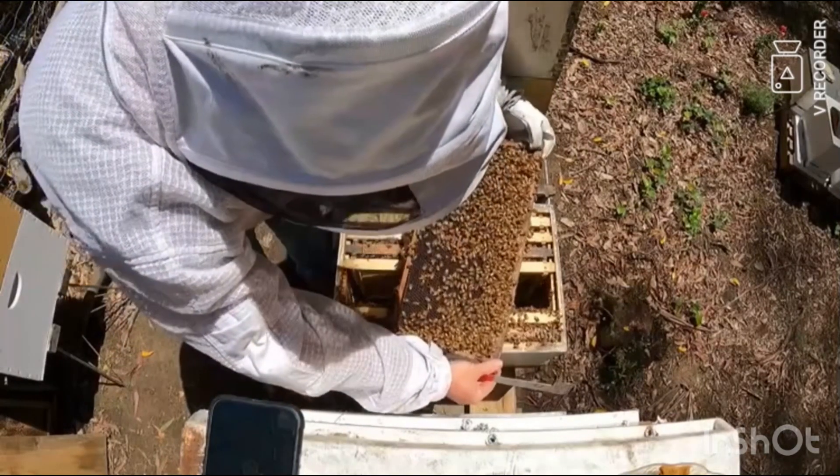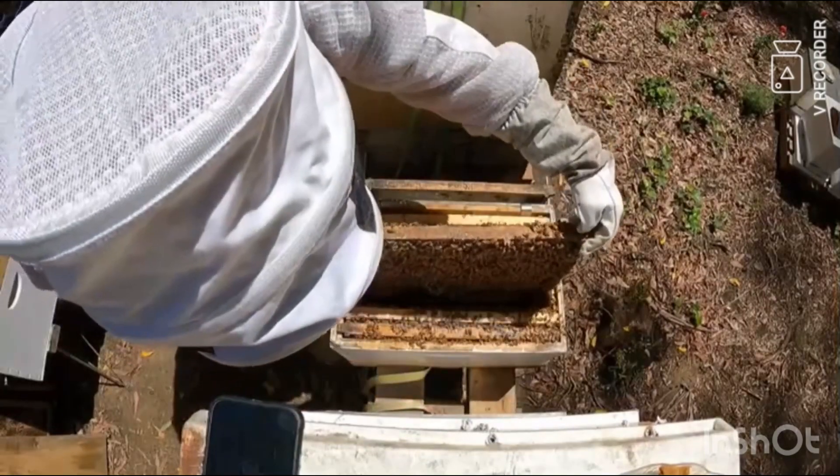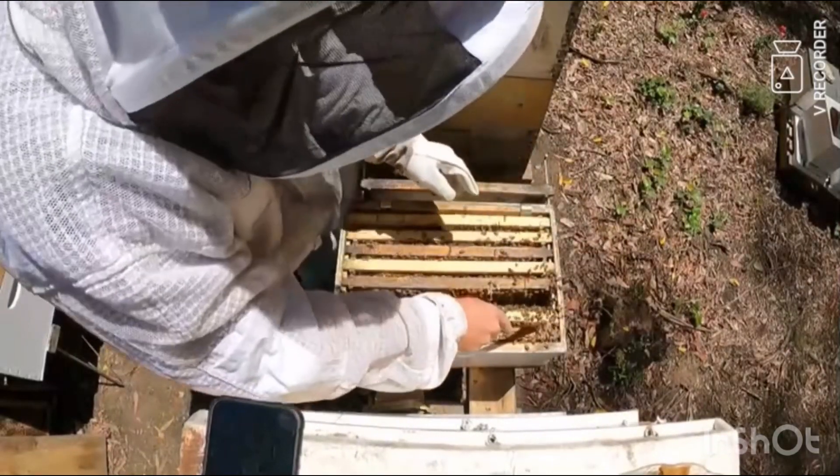There's a little larvae in that, so that frame's looking good — looks like they'll recover well. I'll put it right beside that one so they can just walk straight out and start building out from it.